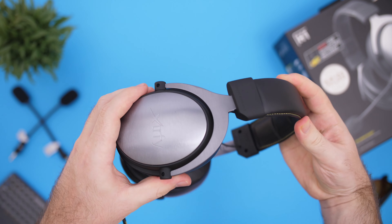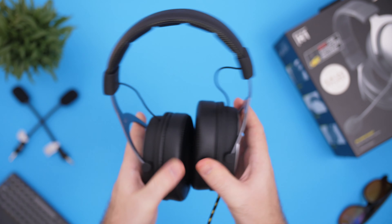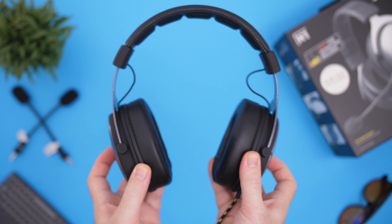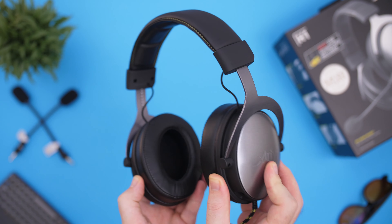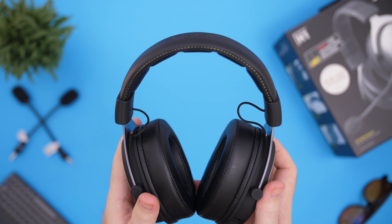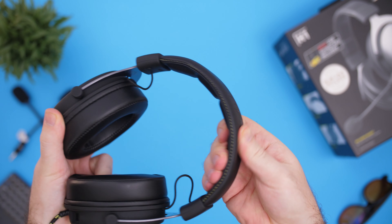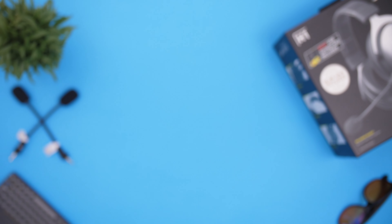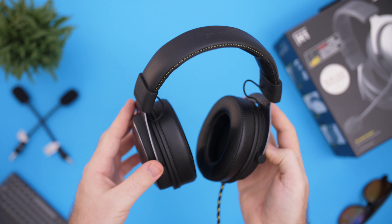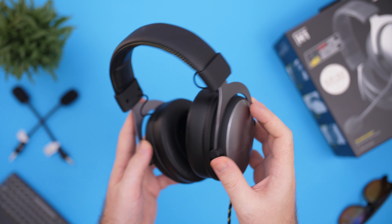It can stretch super wide — you don't have to worry about it breaking. I do love this design; we first saw it on the HyperX Clouds, and I think they were kind of the first ones that made that design. A lot more companies are moving into it as well — we saw Logitech with their G Pro headsets. The headband has leather padding at the top and it isn't too heavy. As for the ear cups, they are nice and large. I do like larger ear cups because they sit completely over your ears — I don't like it if it's right on top of your ears, it gets irritating.